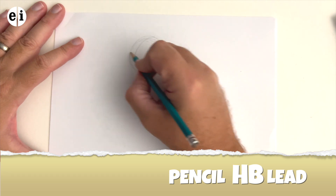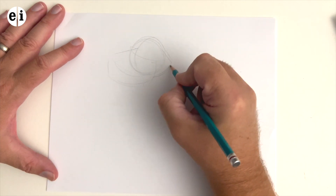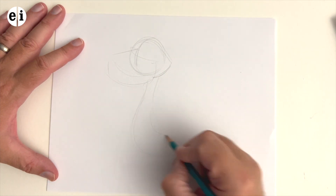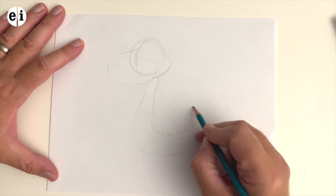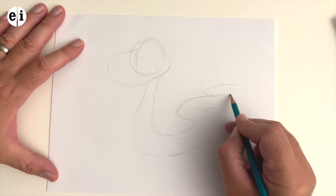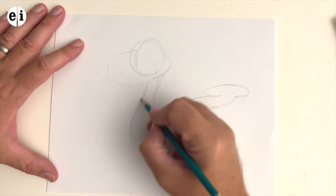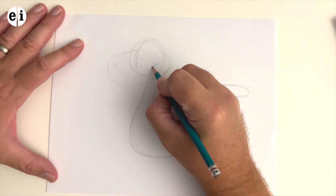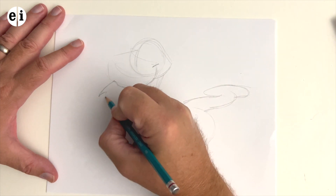I'll be using an HB pencil with a standard eight and a half by eleven paper. As you can see, I'm just sketching out simply the head — a little circle for the head and the mouth area. I have the crosshair, which is great to help you know where the eyes, nose, and ears go. Snakes don't have ears, but you know what I mean. I'm working quickly in the back, creating areas of interest by overlapping lines so they're not straight, giving that movement of a snake's body.